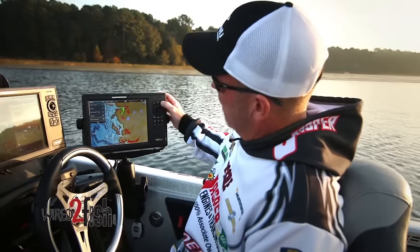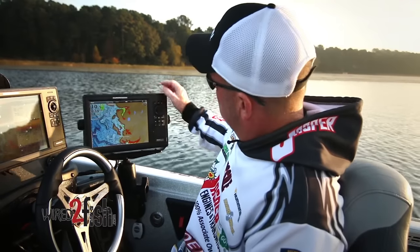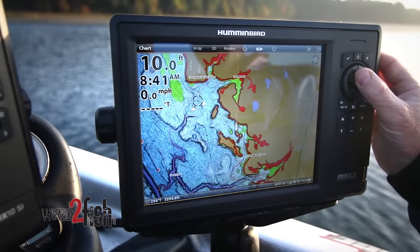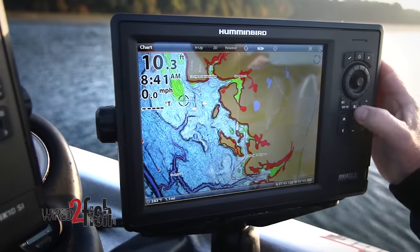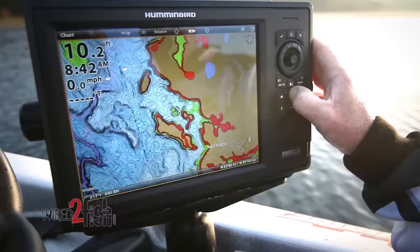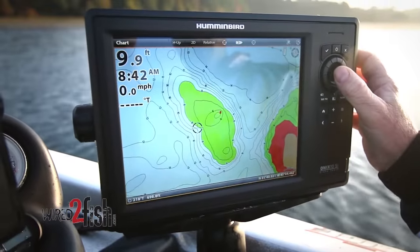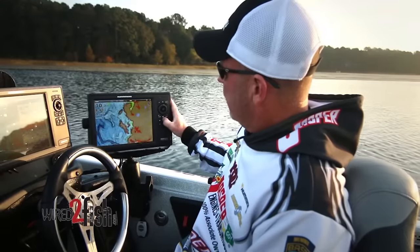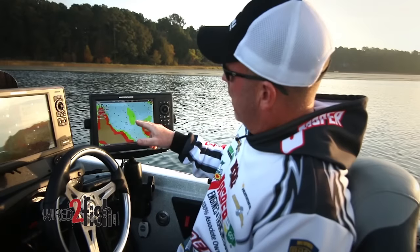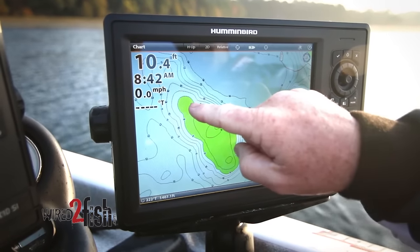The map will automatically change and you can see all those little highlighted points. As you can see here, this little point right here — the very tip of it, which would be a very interesting feature in the spring — is highlighted green, showing six to eight feet on the tip. Just like this isolated hump over here in the green. It allows you to fish really efficiently: pull up, fish that piece of structure, target the tips and the high points. It really makes you efficient.